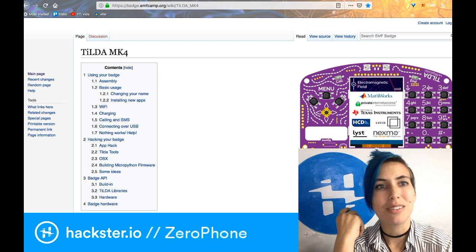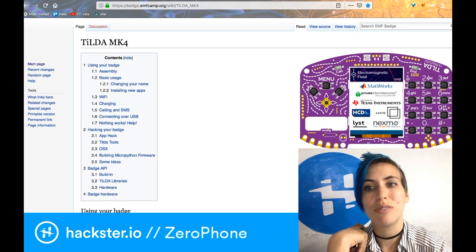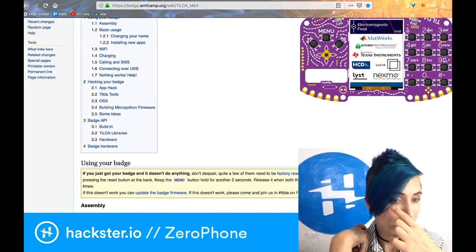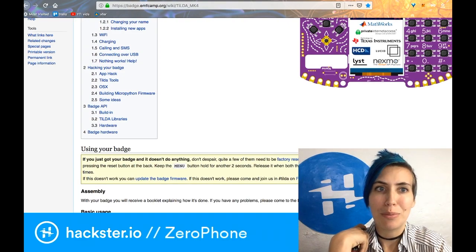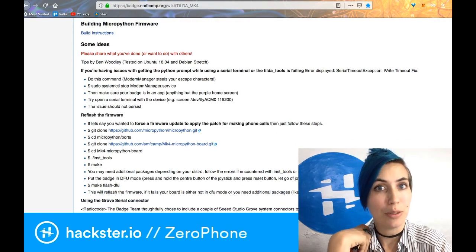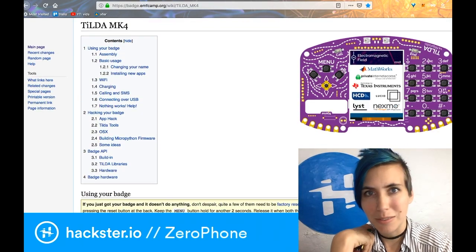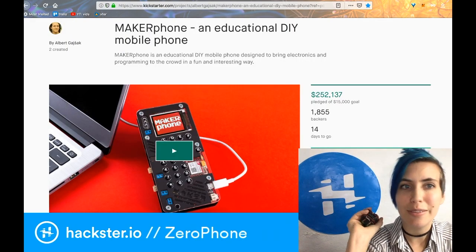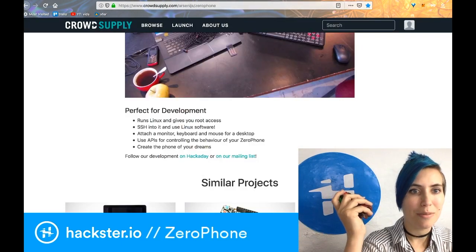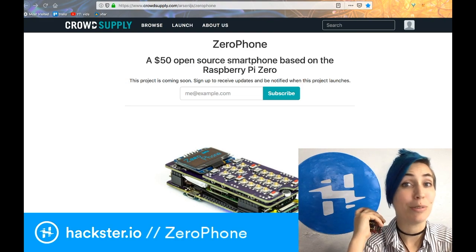Just a passing mention — we talked about the Tilda MK4 badge from EMF Camp this year, it was really fun to play with, and this is also a fully-functioning telephone. This was the badge from Electromagnetic Field, a British hacker camp. This is definitely an emerging trend, along with the new one of putting entire computers on con badges. Where will peak badge be? Who knows, but it's fun for now. Go check out the Maker Phone — you've got two weeks left. And sign up for updates on the Xero Phone on CrowdSupply. Have an awesome Fundum Friday, and we will see you soon.